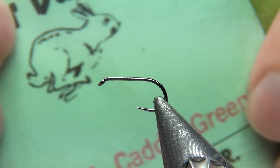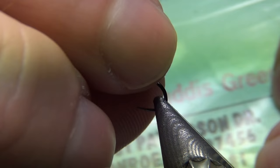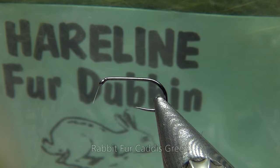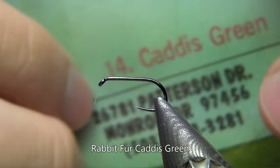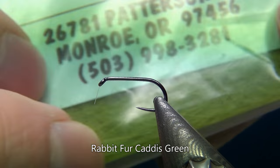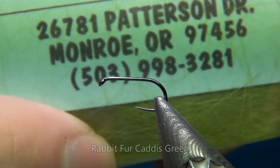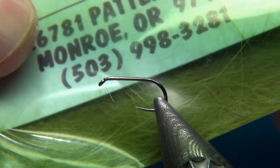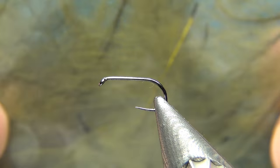To imitate a little egg sack or hot spot at the back of the fly, I'm going to use some fur dubbing — this one is rabbit fur in the color caddis green, a really bright green.